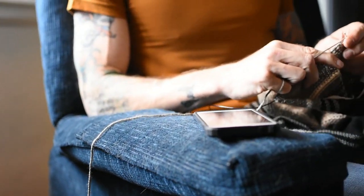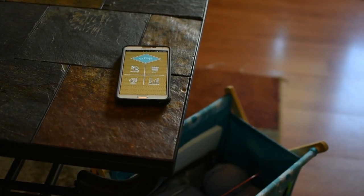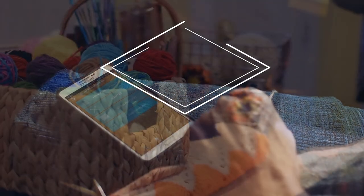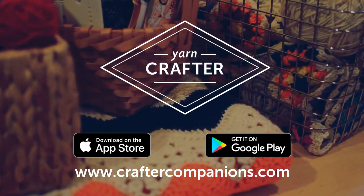Let YarnCrafter help you complete your projects easier and faster. It's there for every step, and it's updated frequently with new content and features. Download the app today on both Android and Apple devices.